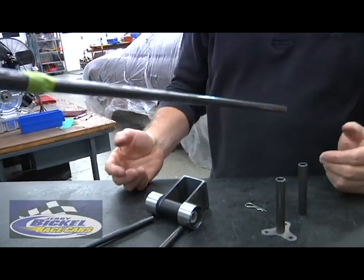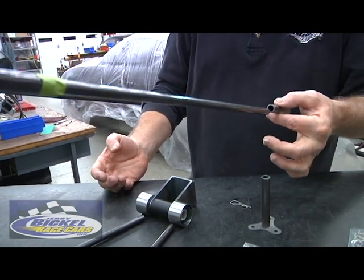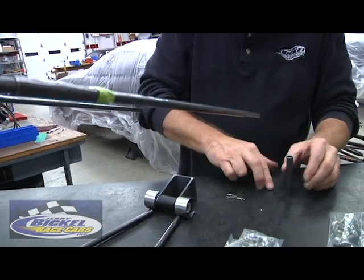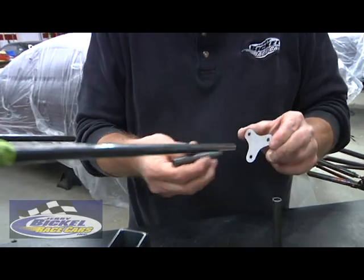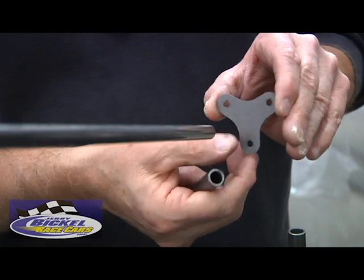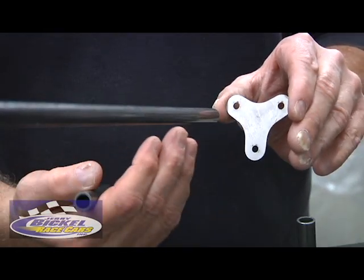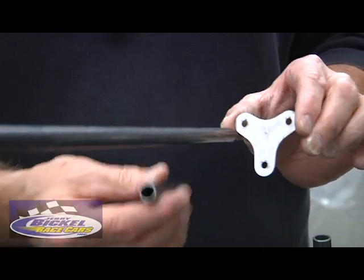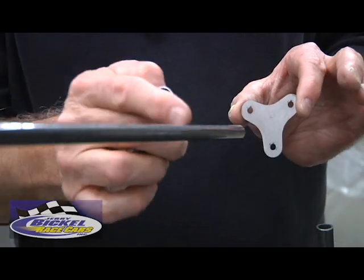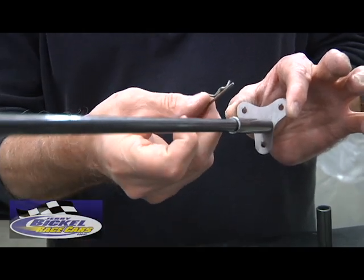If your car doesn't have tubes protruding off the rear for the upper frame to slide into, we provide two triangulated tabs like this that the tube can be welded to. These are provided with screw hardware and can mount to the rear panel of a steel body car — say, in between the tail light area of a Camaro, Nova, Mustang, or whatever — giving you the same result as on a tube chassis car, where the upper frame slides in and is held in place by the pin.